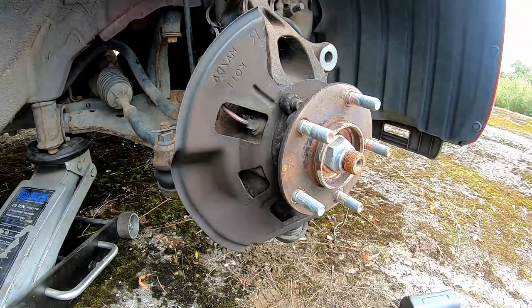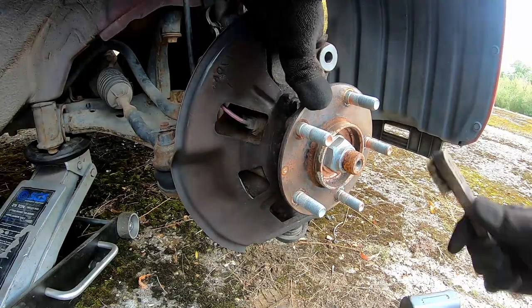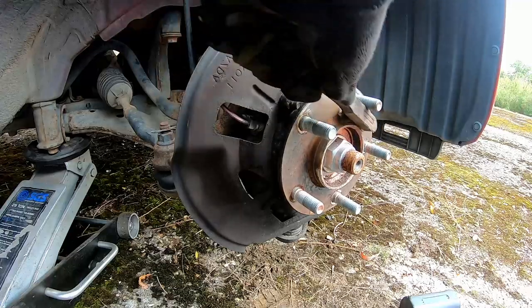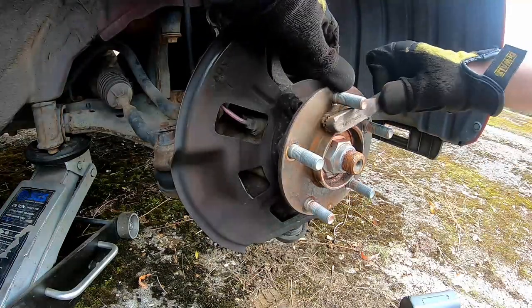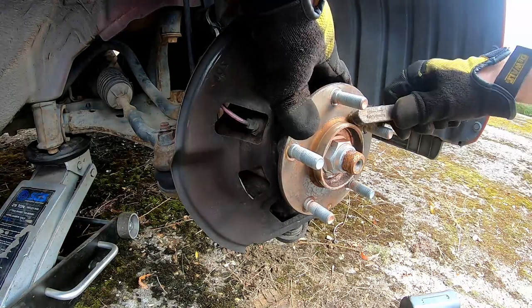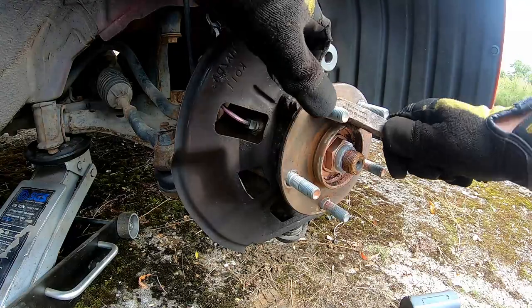After this we're going to clean the surface with a wire brush. It's really important to keep this mating surface flat. Otherwise you will experience a run out on the disc which will give an uneven feel in the brake pedal and some general wobbly feeling under braking. So we want to make sure that this is free from any debris or rust.